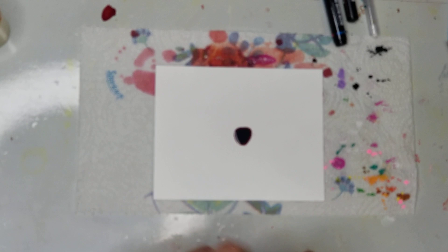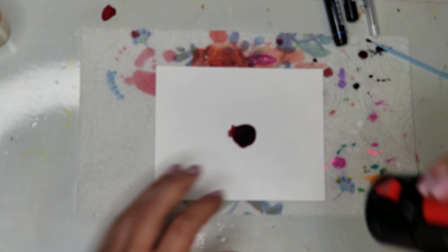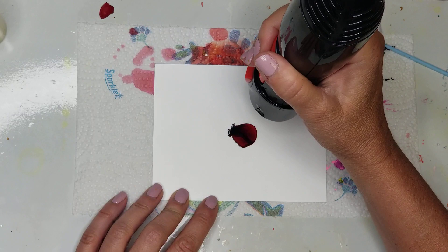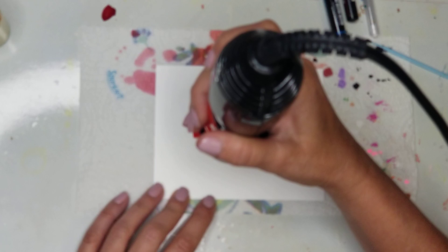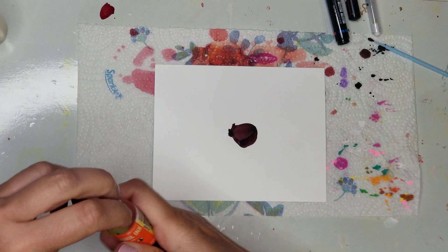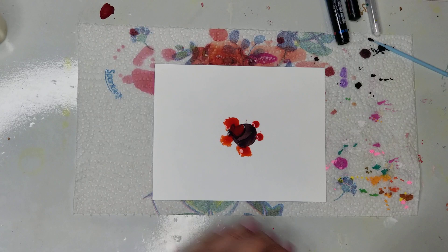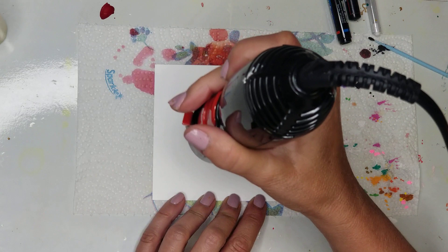The first thing I did was put down some Cranberry on my photo paper. I'm going to use a little micro brush to move it around, then dry it. Then I'm putting Valencia on the outside of that ring and we're going to dry that. Don't worry if it blends together — that's okay.